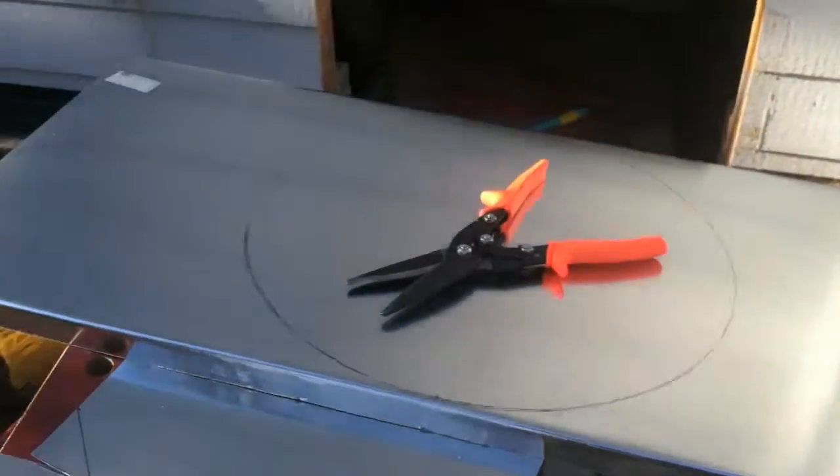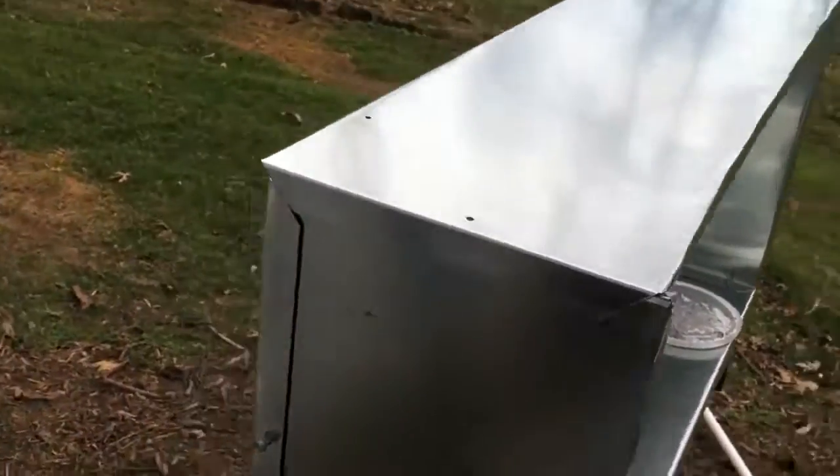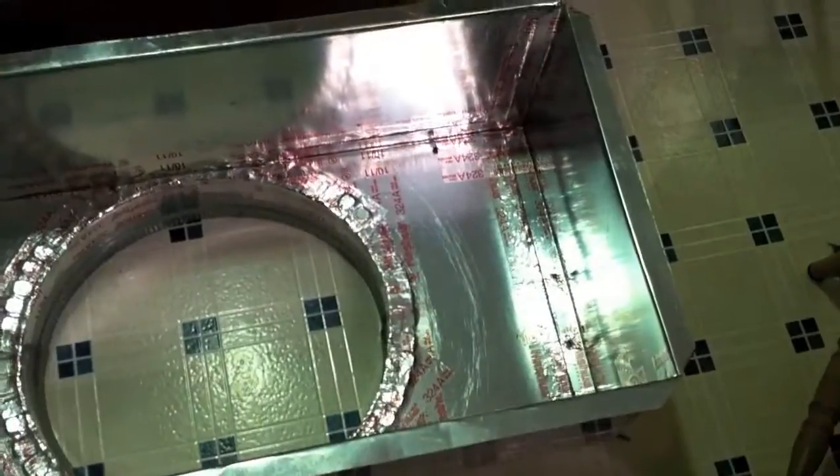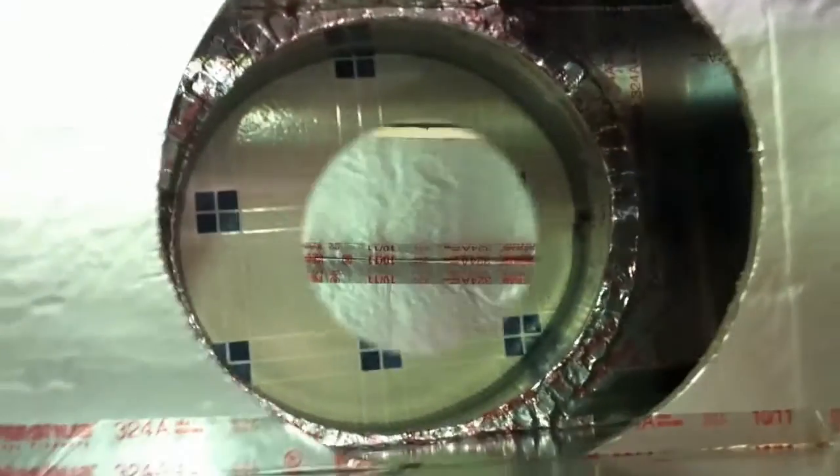I mounted the unit on a threaded rod attached to a super strut that I bought from Lowe's for about $30. I also built a return box to adapt from a 16-inch flex duct to the side of the unit — but you can buy this from Ingram's or have it made locally at a metal shop. I insulated it with foam board and bought some of the equipment from a local HVAC contractor, including the round transition.